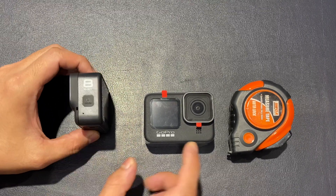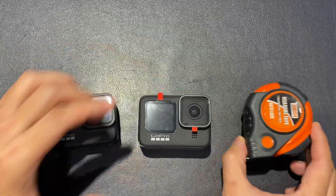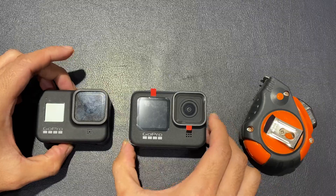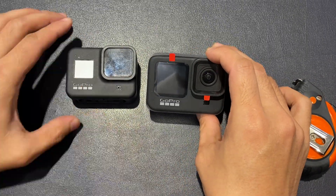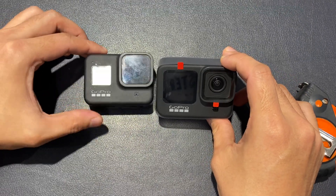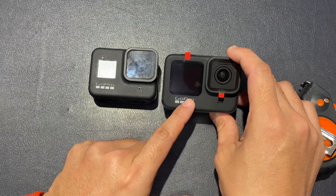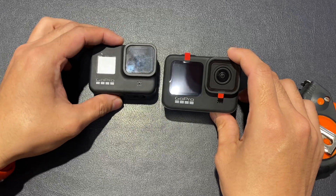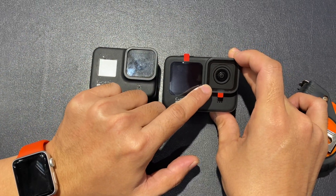For the size comparison we have a measuring tape, so we're going to check the sizing and everything. At first glance, the difference you notice is the front screen. On the Hero 9 it is much more enlarged and much more pronounced. As you know, the lens on the Hero 9 is modular.